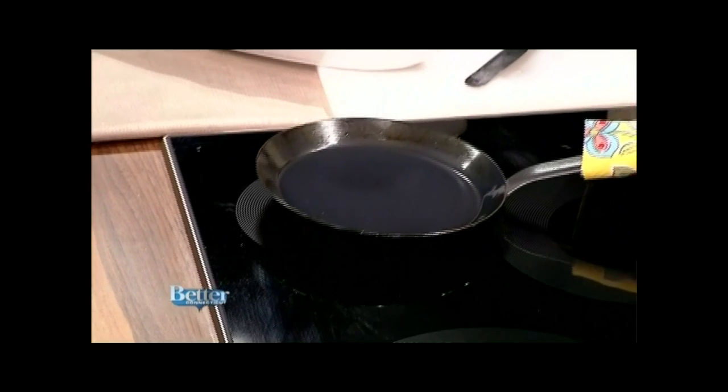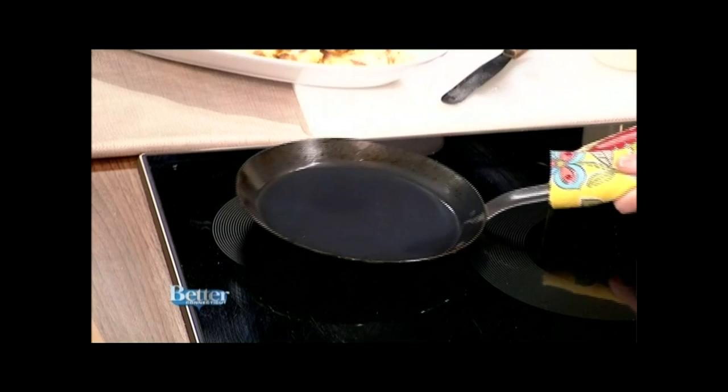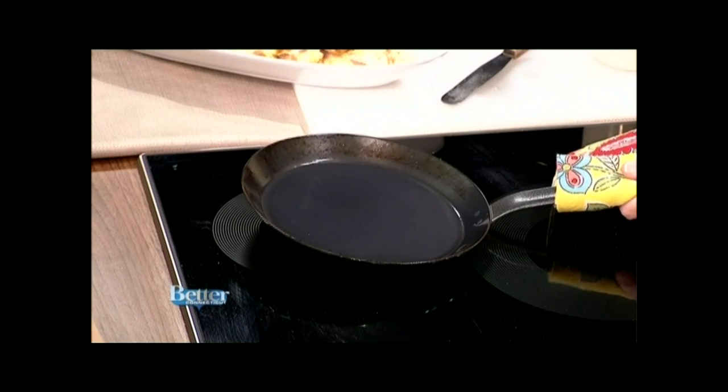The pan I tend to recommend is the traditional French stainless steel pan. This one is seasoned so that it is now nonstick, but it didn't come that way — it came pre-seasoned.